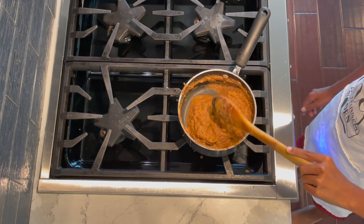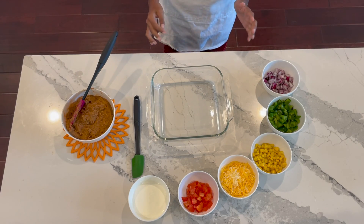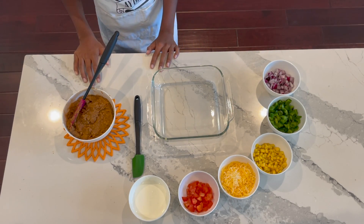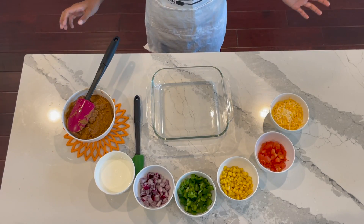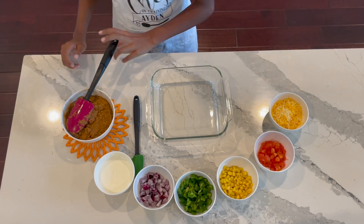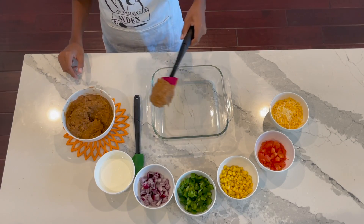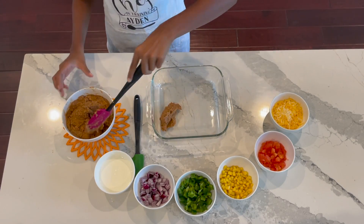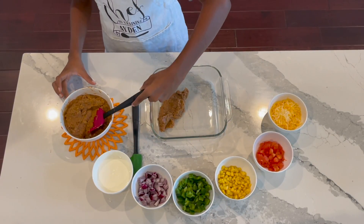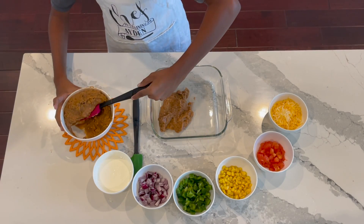Now we'll see you back at the counter where we'll layer everything up. So it's time to layer everything up. We're going to do beans on the bottom and cheese on the top. The great thing about this dish is you don't have to use all of each ingredient — if you like things more heavily loaded you can use all of them or even more, if you like things less loaded you can use less.